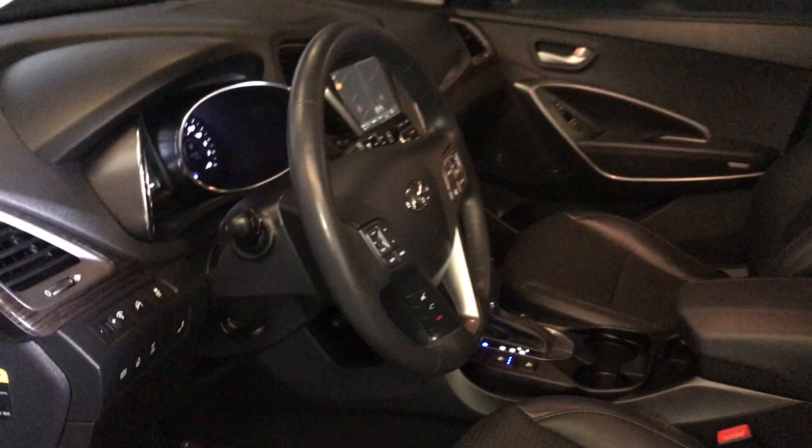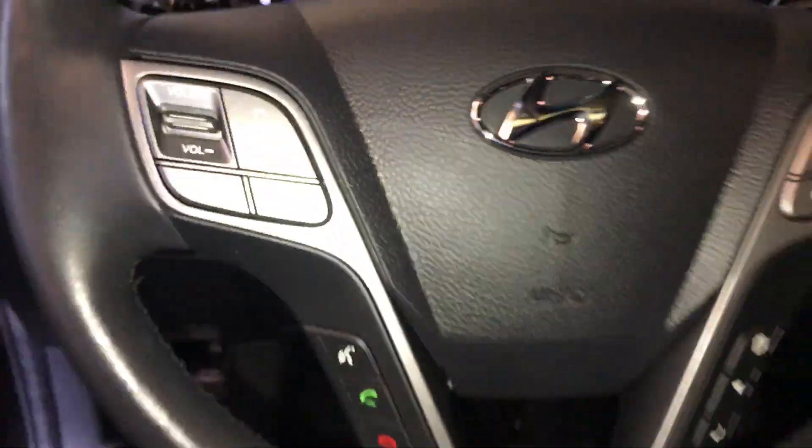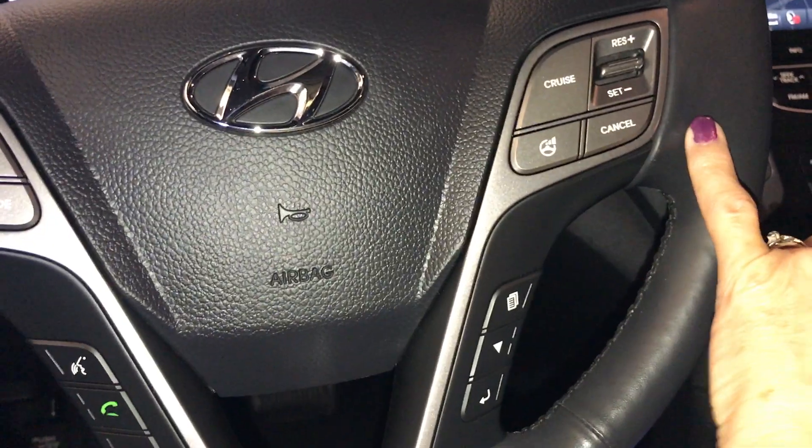The steering wheel is tilted and telescopic, and it's also leather wrapped. On it you have your audio controls, hands-free, and cruise control.